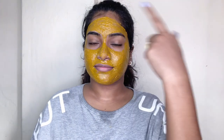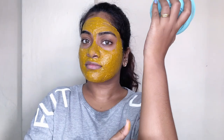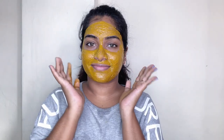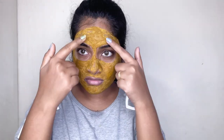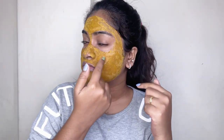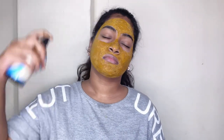Put it on the face and let it dry. Once it's dry, we have to wash it off. At this stage, we can also spray rose water — if you have a nice spray, go ahead and spray it.